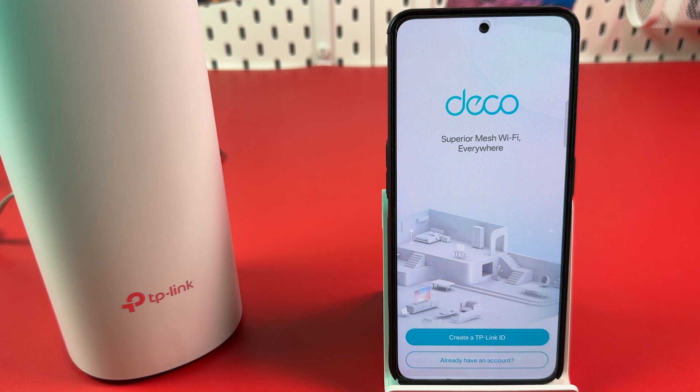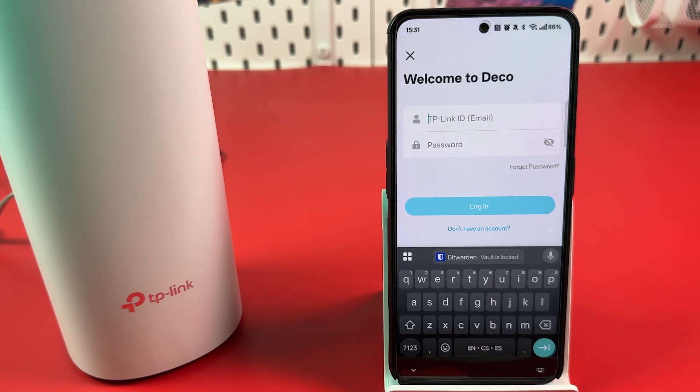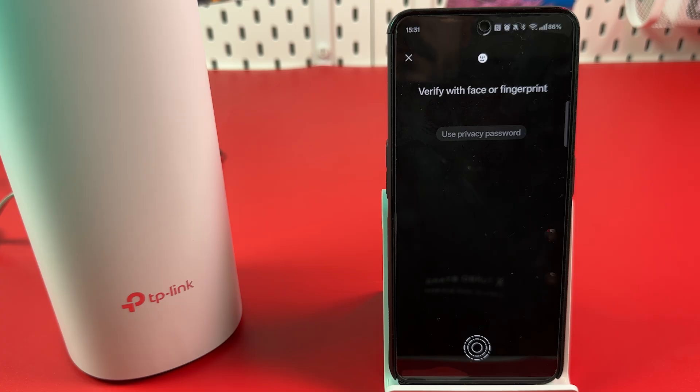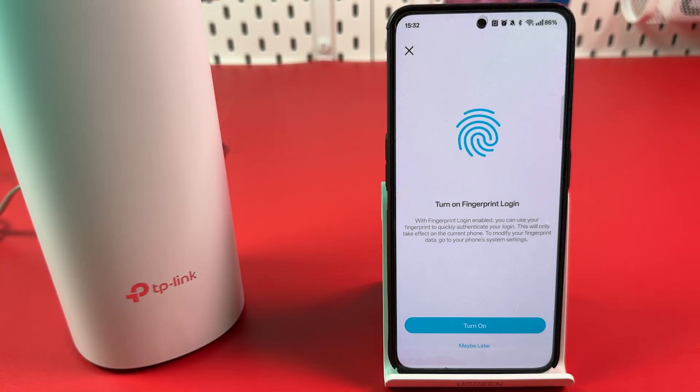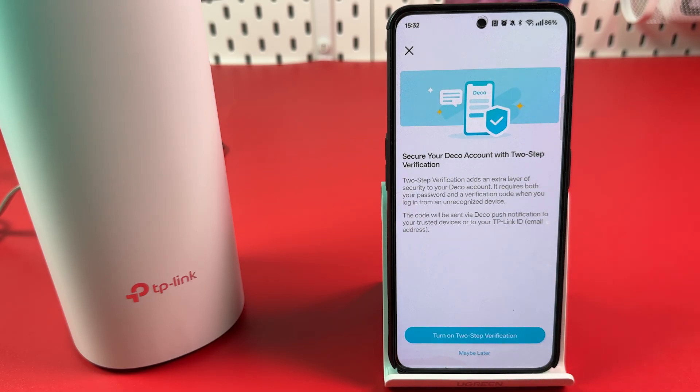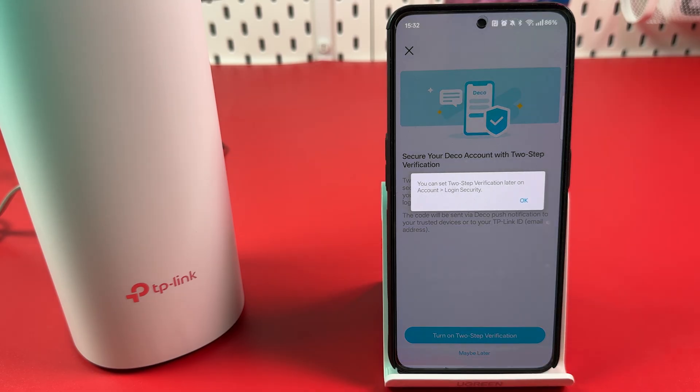Now create a TP-Link ID or login to your existing account. Turn on fingerprint login or skip this step. You can also turn on two-step verification or do it later. Hit OK to confirm.